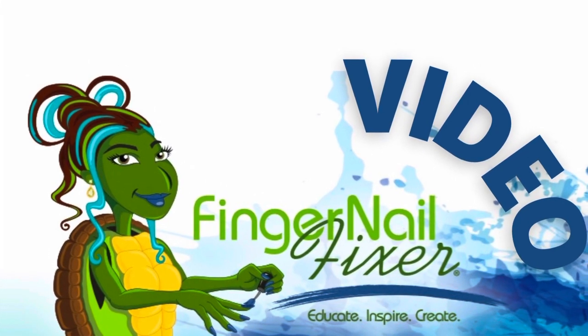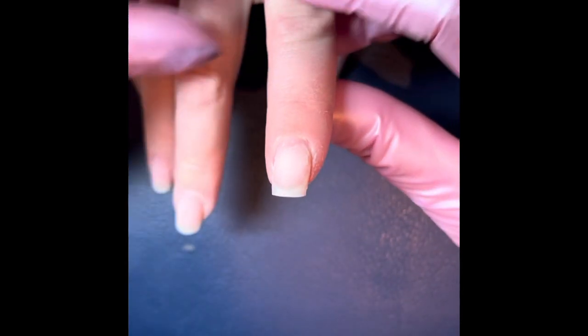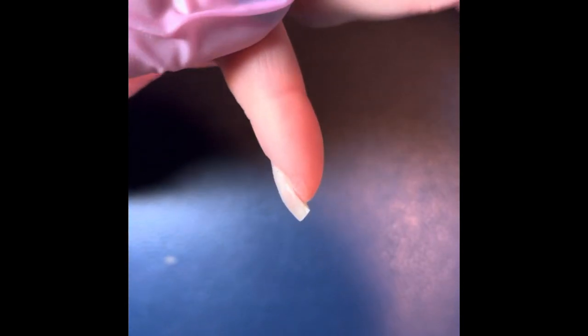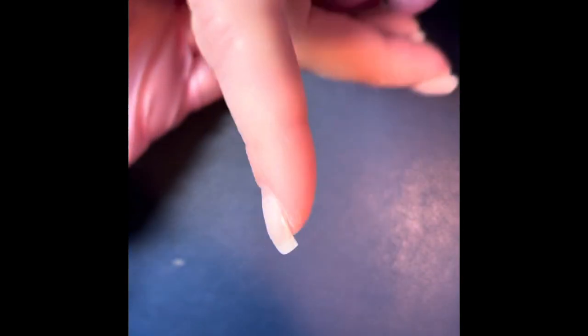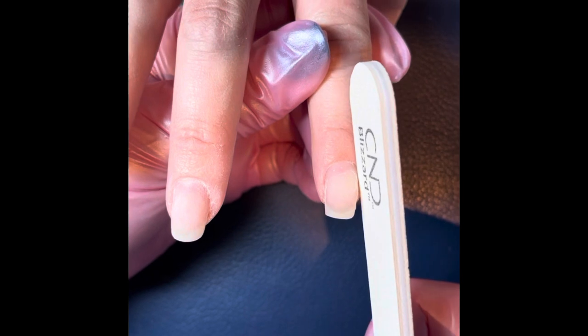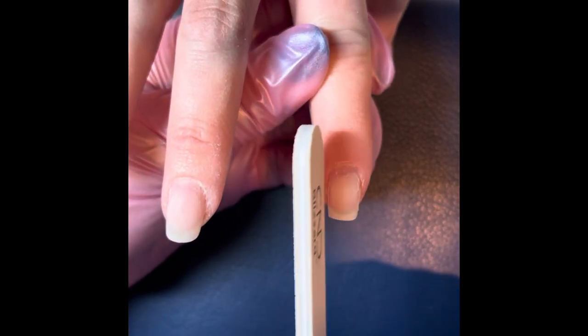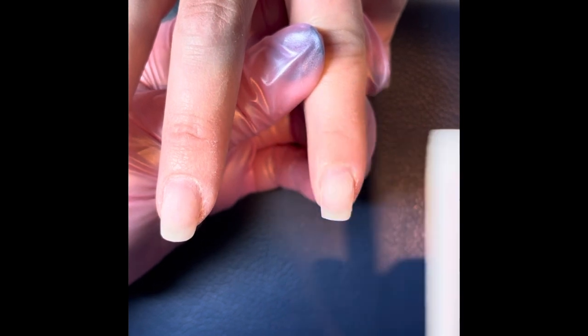Hi, welcome to another Fingernail Fixer video. Let's take a look at how to give the illusion that a finger is straight by creating that optical illusion with the nail. As you can see, this nail has been laid a little bit crooked because we've aligned it with the finger instead of aligning it with the natural sidewalls.